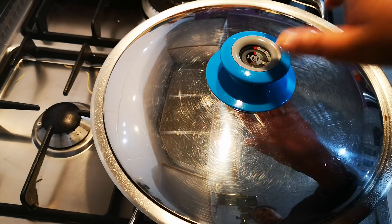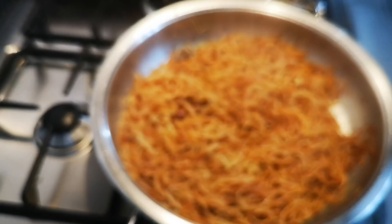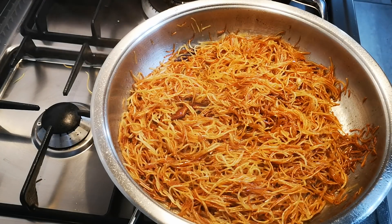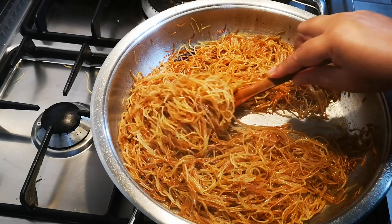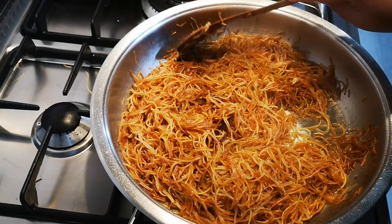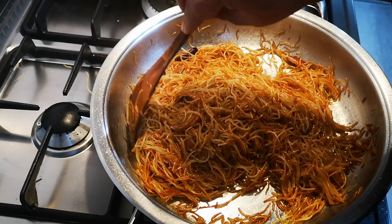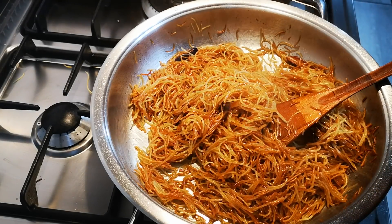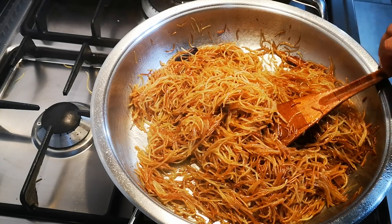Let's open it — that looks good, it's steamed nicely. If you taste it and it's a bit too al dente or has too much bite, just add a little water, switch the heat back to low, close the lid and let it go for another five to six minutes.